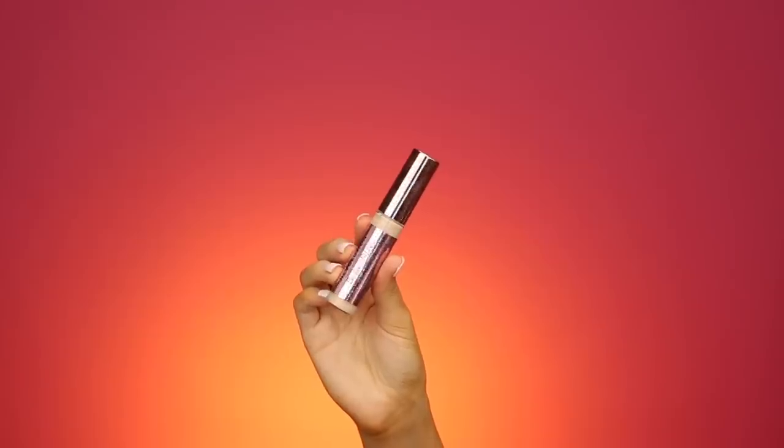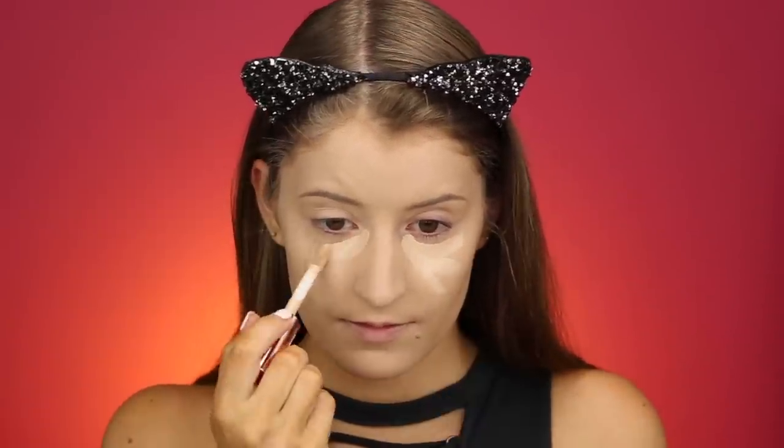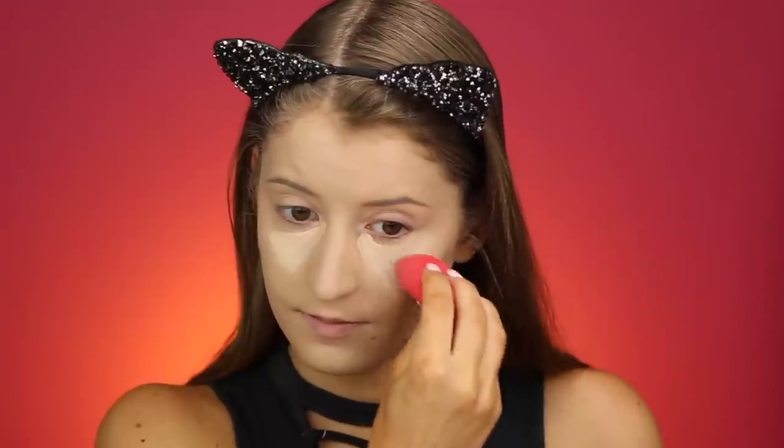I don't really have a new concealer to try out today, so I'm just going to be using an old favorite. This is the Revolution Conceal and Define Concealer in the shade C2. I really love this concealer and I haven't used it in a while, so I wanted to go ahead and use it today. So far so good.